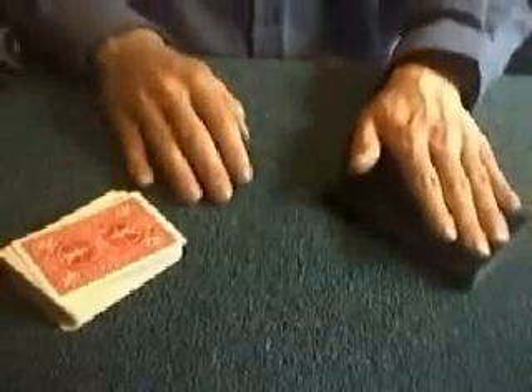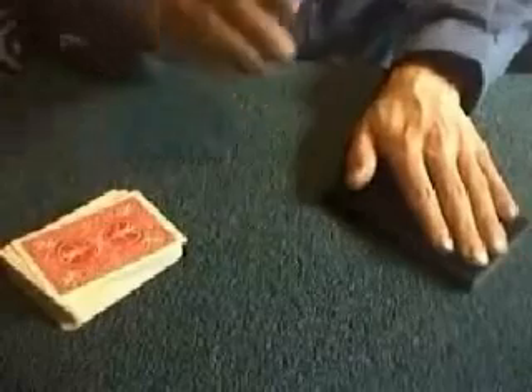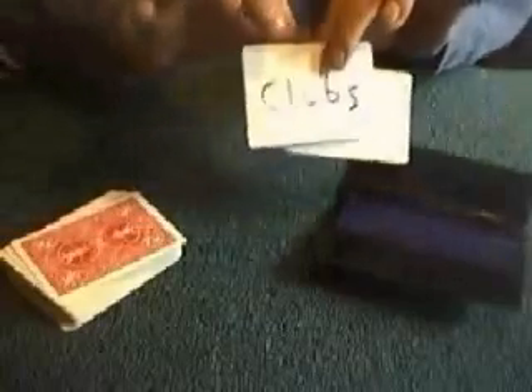The spectator now places his or her hand on the wallet, concentrates on their card — the three of clubs — trying to pick up some spirit influence. After a little bit of by-play, the spectator can take out these two printing plates, separate the plates, and they should find on the plates some mysterious writing: the three of clubs.